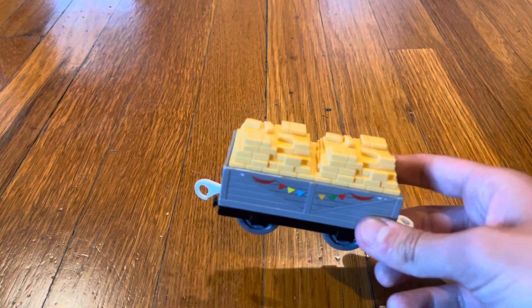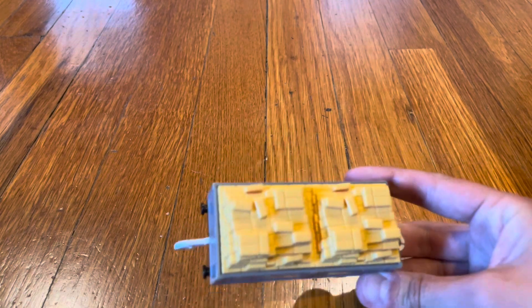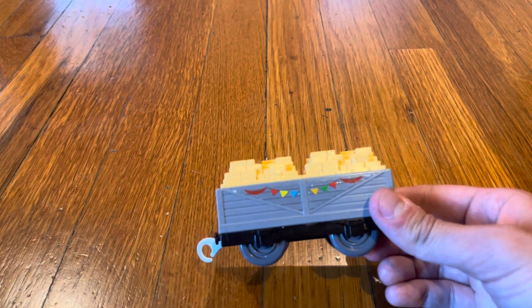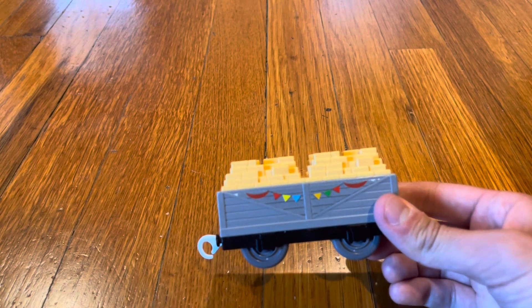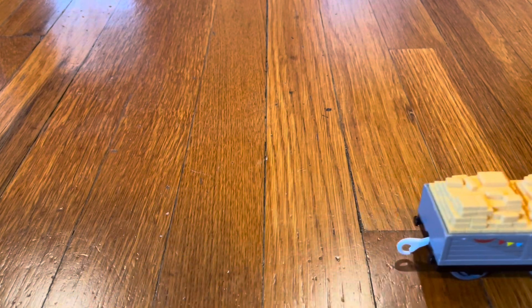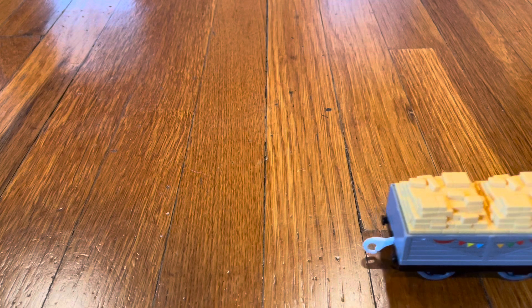Here is the truck filled with white chocolates. It has banners on the sides, and I notice that the truck wobbles when it moves — you can really see it wobbling.